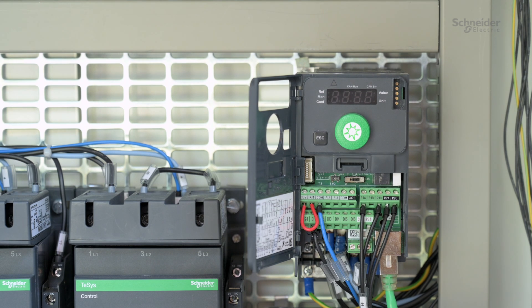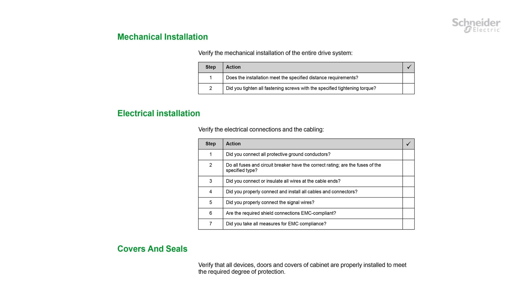Once the wiring is done, close the cover. Before switching on, use the checklist available on the product installation manual.